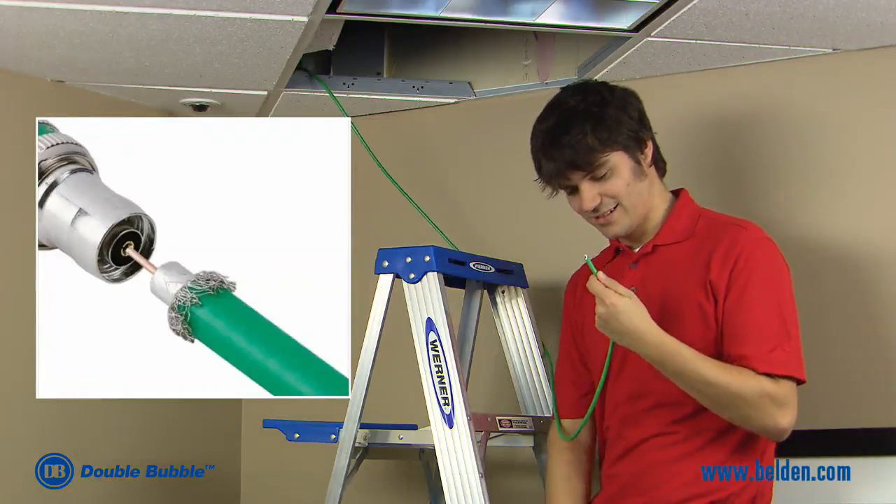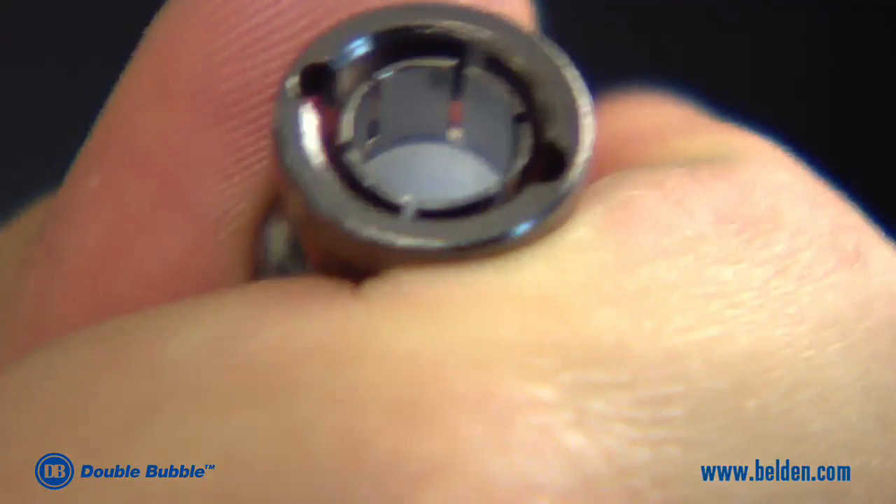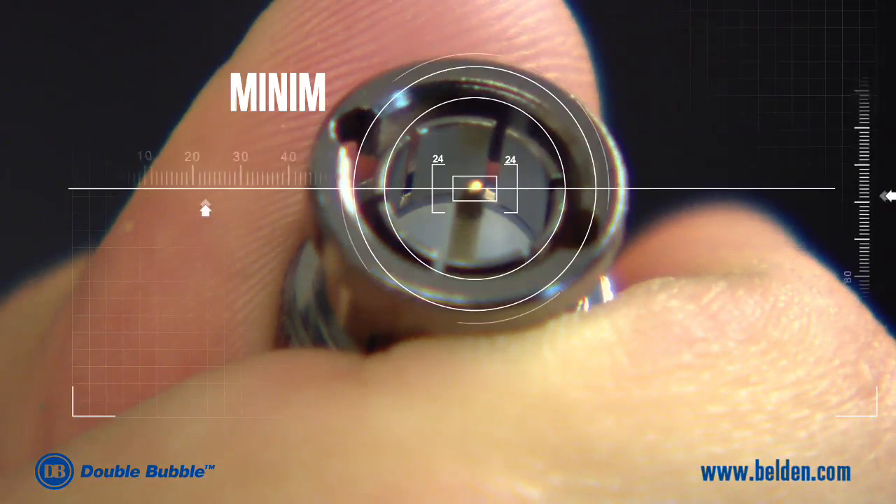The cable is inserted into the back of the connector. As the cable is pushed through the connector, the center pin will become exposed when the cable has been fully inserted.